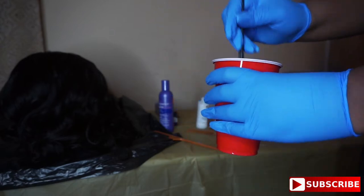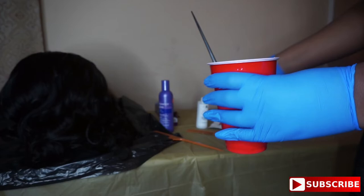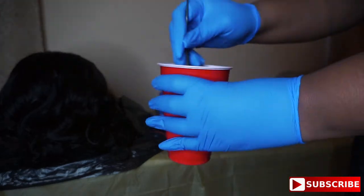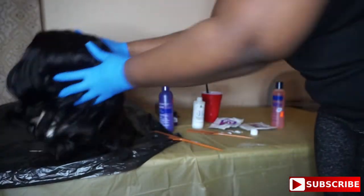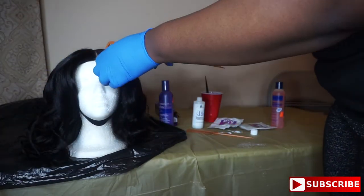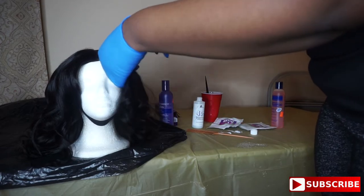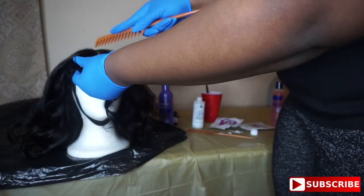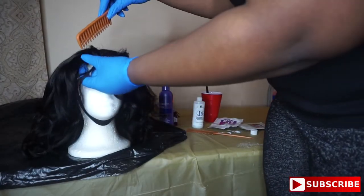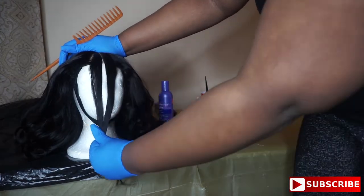The first time I took one pack of bleach and about half the developer and I'm mixing to get the consistency I want. It was kind of pasty so I added a little bit more and then it was where I wanted it to be. Now I'm just sectioning off the front two pieces — the hair I want in the front of my head to have that color — and pushing all the other hair to the back.